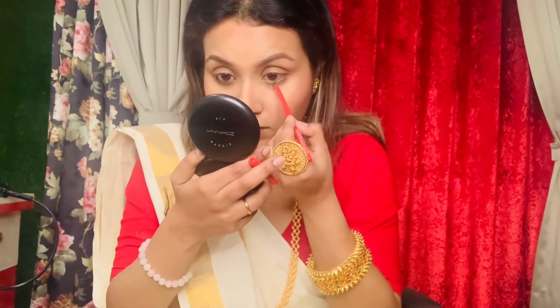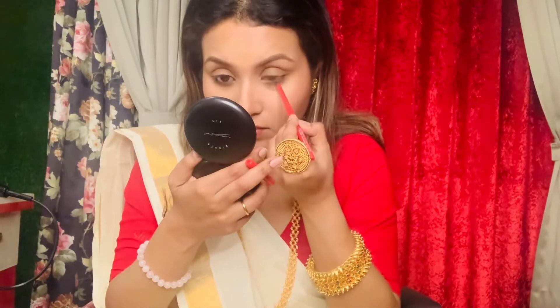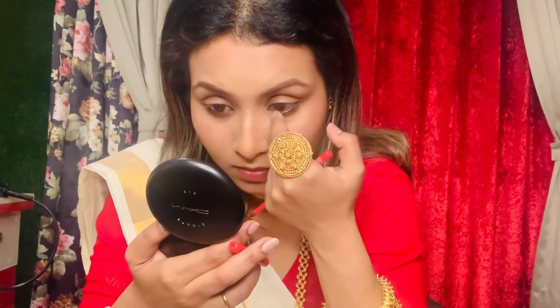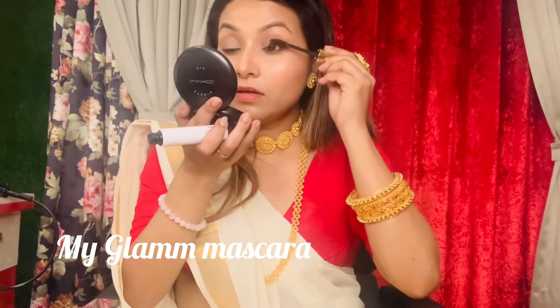Now we will use kajal. If you are not a kajal person you can skip it — you can use a liner — but kajal will look very good. I am using Faces Canada Black Kajal. Blend it with your fingertips with a little smudge. I also have my mascara — this is my favorite product and it is great for regular usage.